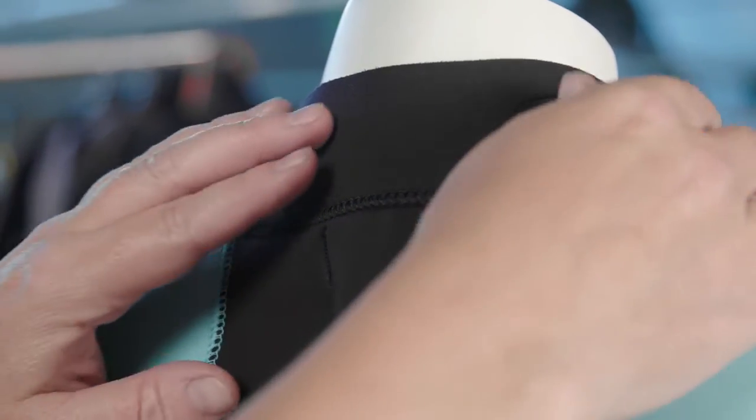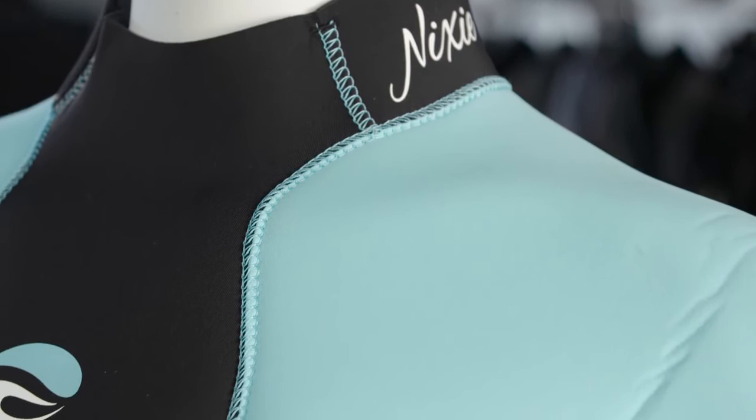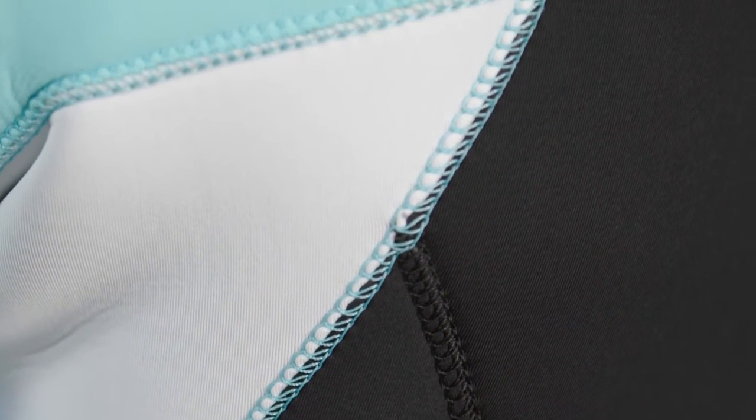The Velcro adjustment on the collar features a booklet-style suit saver cover to protect your suit from snags and pilling. To further enhance this suit's warmth and performance, the Nixie comes with our secure lock construction — Bear's proven double-glued and blind-stitched technique, eliminating water entry through the seams.